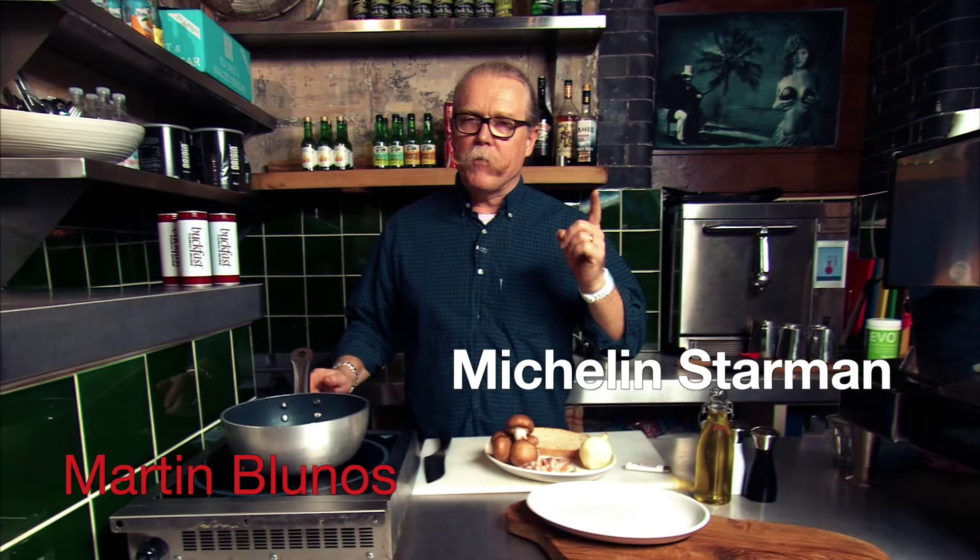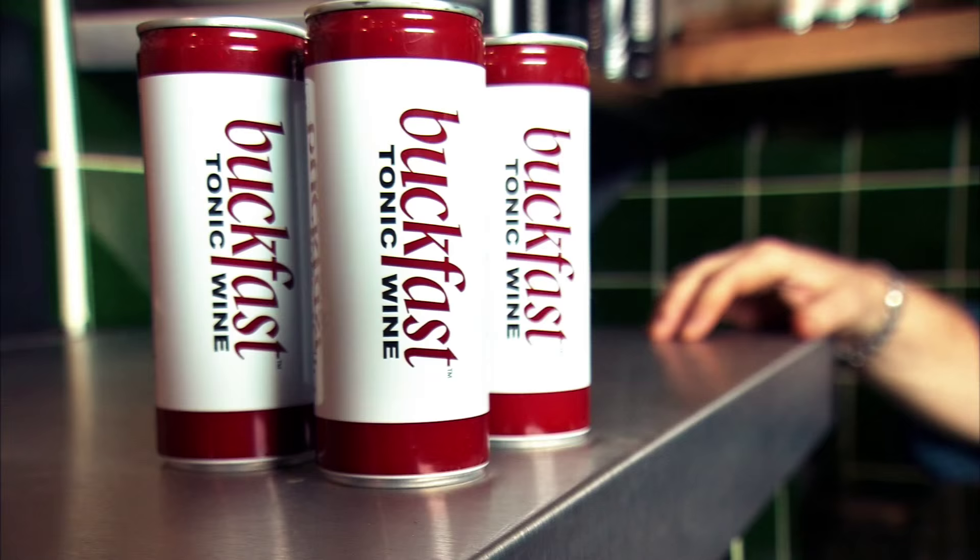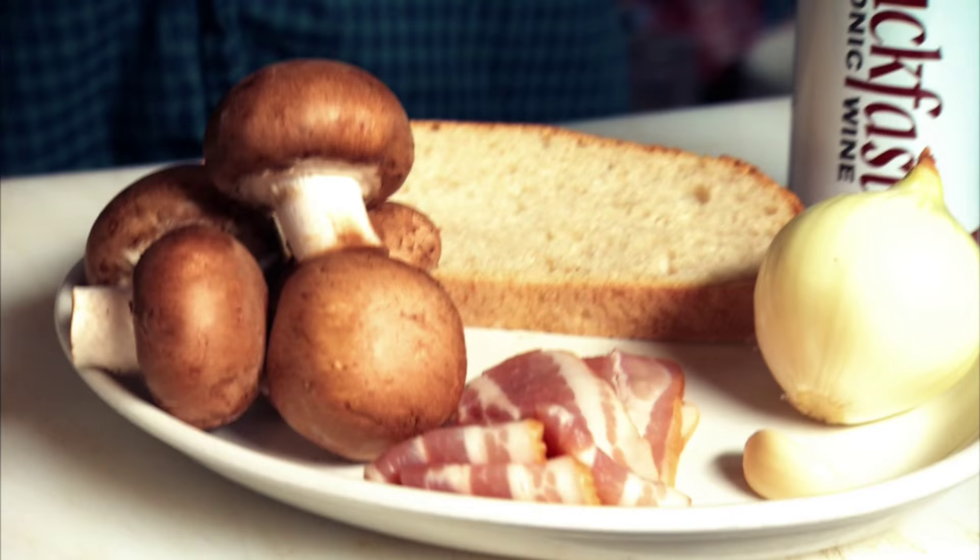Cook fast with buck fast. Mushrooms on toast — a classic, very, very simple. We've got the buck fast, mushrooms, bread for the toast, bacon, onions, and a little bit of garlic.